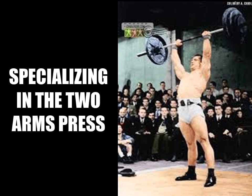Hi everybody, GoldenEraBookworm here. Today I'd like to talk about how to specialize in the two arms press. The information given today is based on an article recently read by the great author from the silver era, David Willoughby.